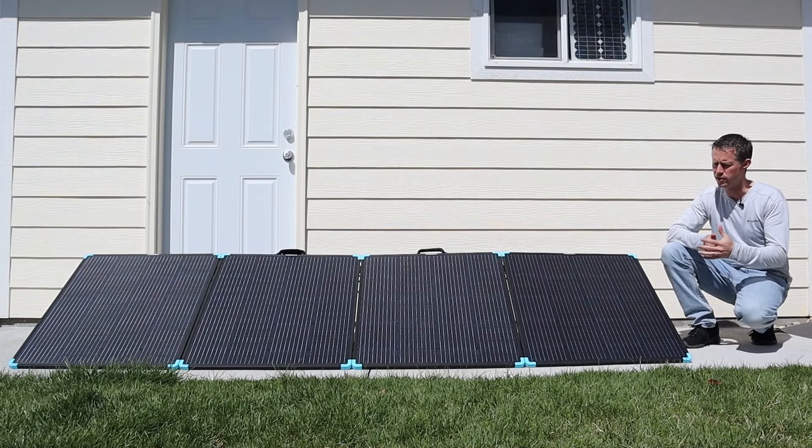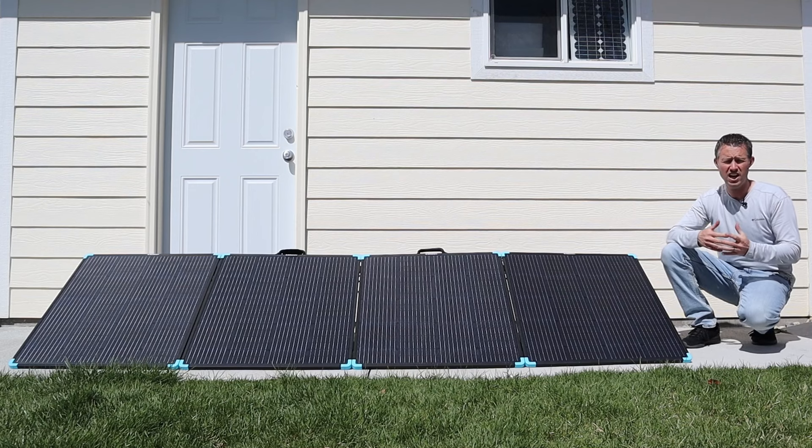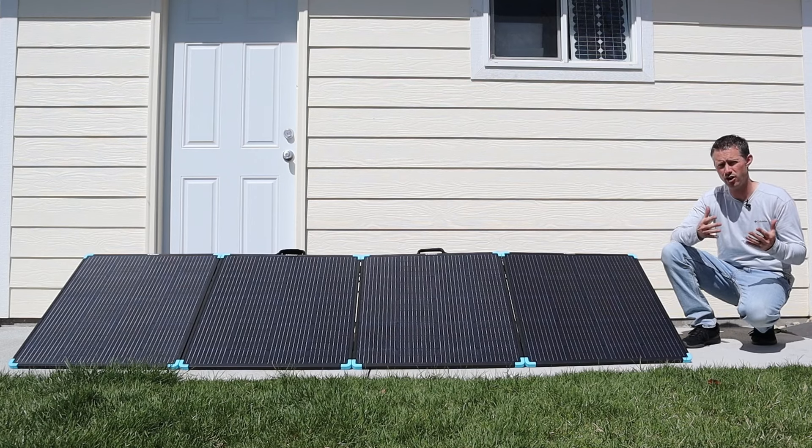Now that I've covered all the features of this solar panel, I actually want to do some performance testing. First, we're going to test it for peak power output, and then we'll test it in partial shading to see how it performs if we have shading on the panel. Let's get started.